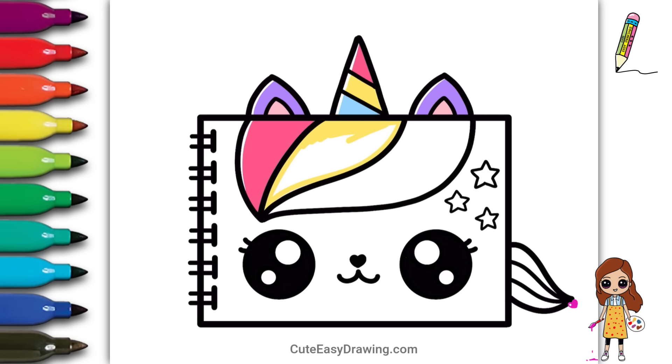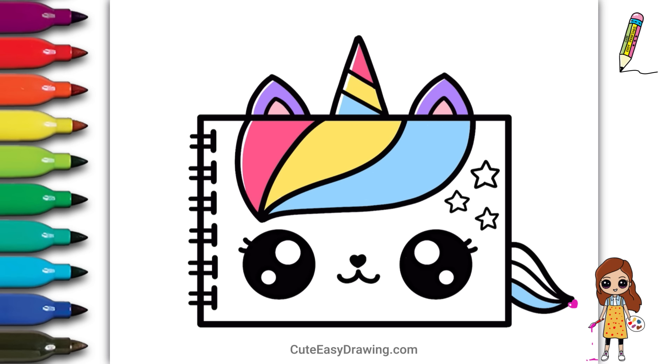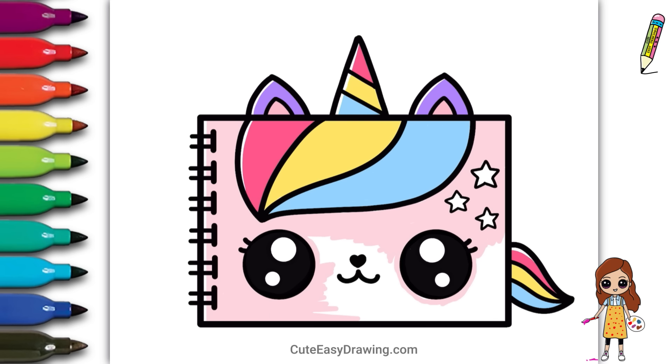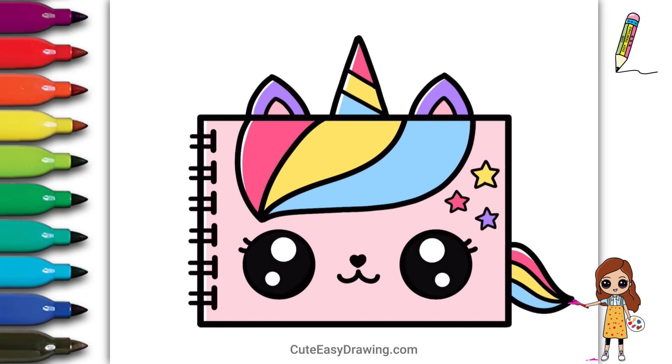I love how the colors are turning out — it's looking so cute! Remember, you can choose any colors you like, make it your own. Don't worry if you go outside the lines; it's all part of the creative process. Wow, look at how amazing it turned out with all those colors!